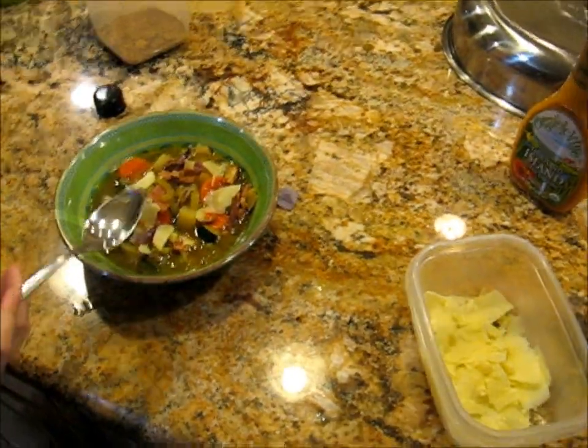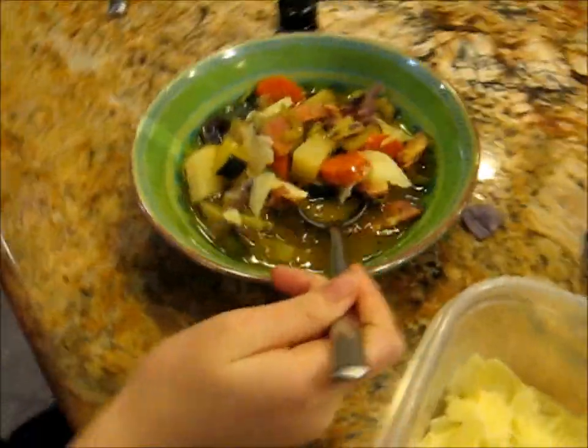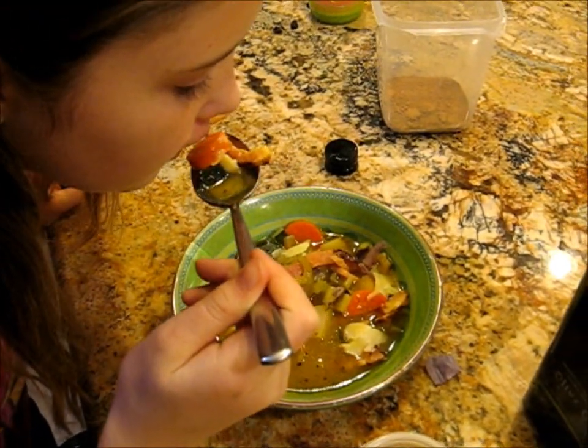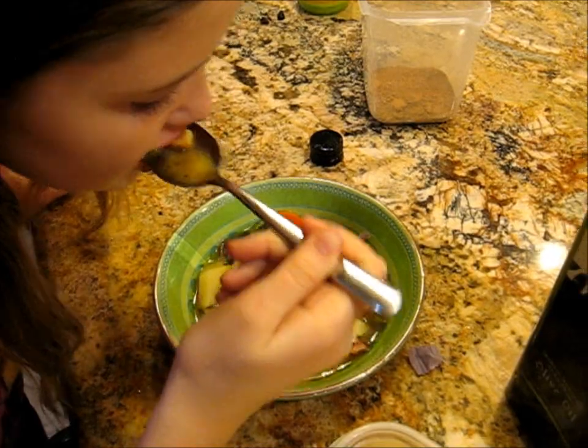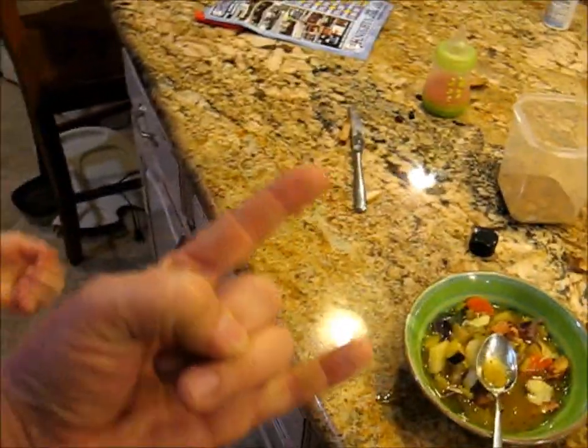Let me see. There we go. And some sharp cheddar, just a little bit. Have fun yourself. Is it good? Awesome. See you next time on the Kitchen of Chaos.